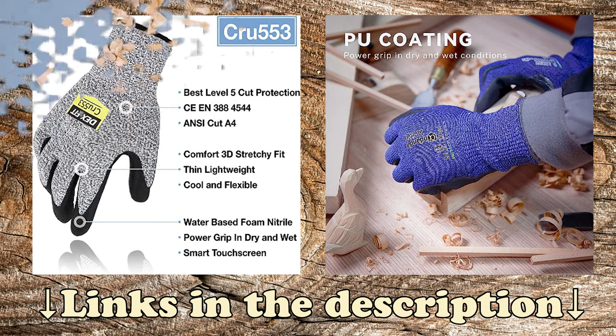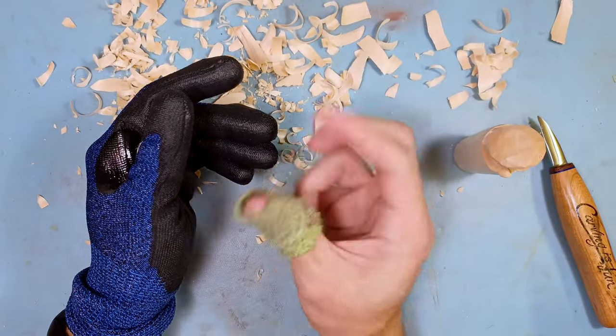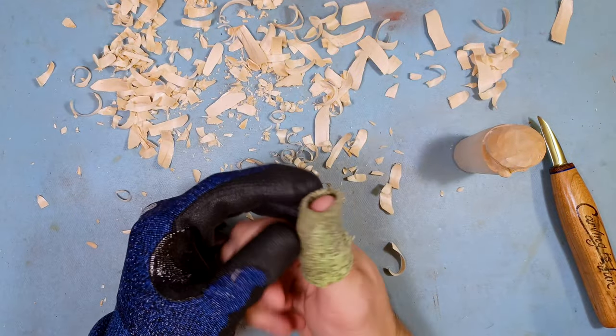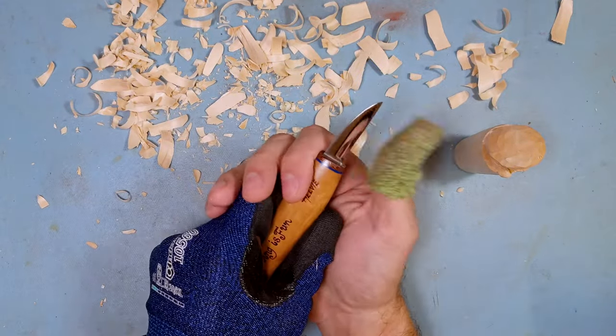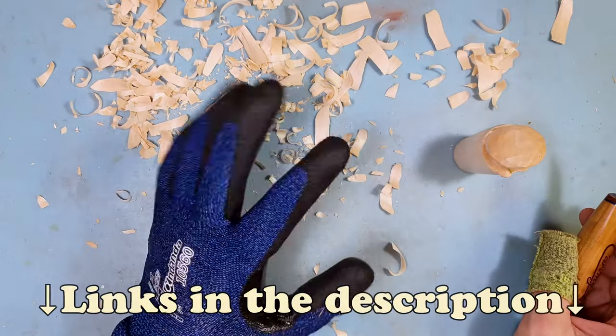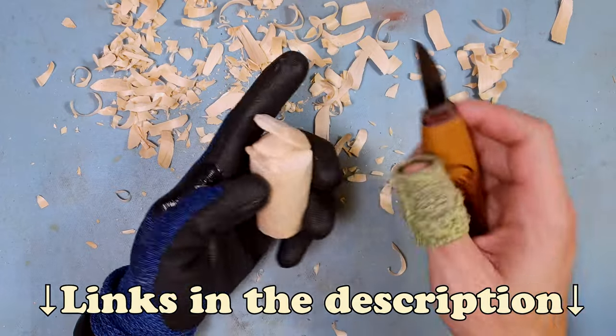You can also use self-adhering ace wrap, which is what I have on my thumb here. It's not really slice-resistant, but it protects your finger if you accidentally bump it so you won't accidentally cut yourself. I'll have links for these in the description if you want to pick some up.